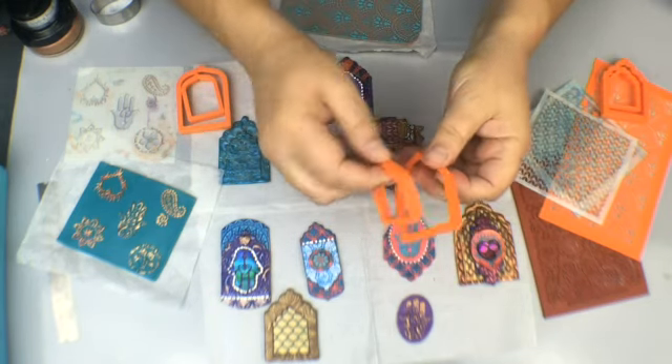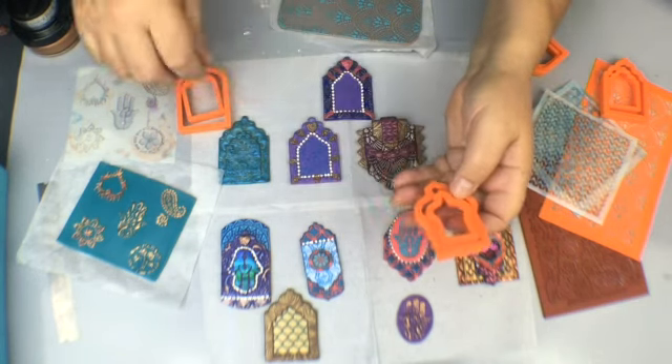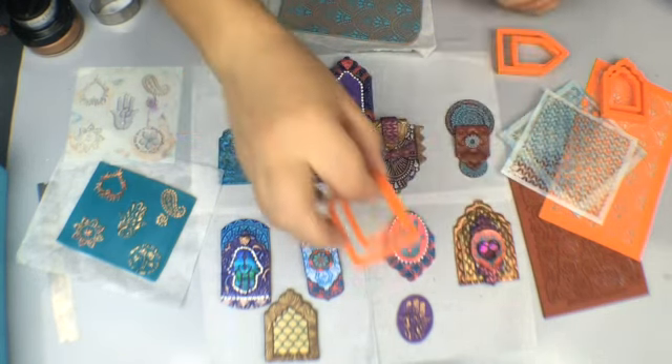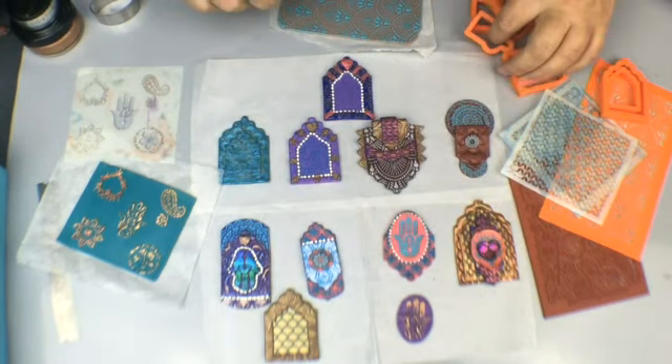So this came in the box — these graduated set of cutters — but we also have some others. This is the home set, it's two in each set. This is the Moroccan set and this is the arch set. So there's four sets and I was just playing around with them all.